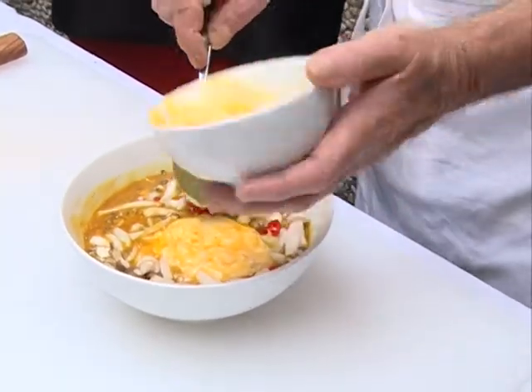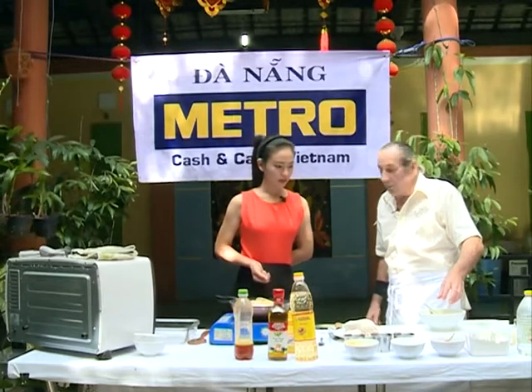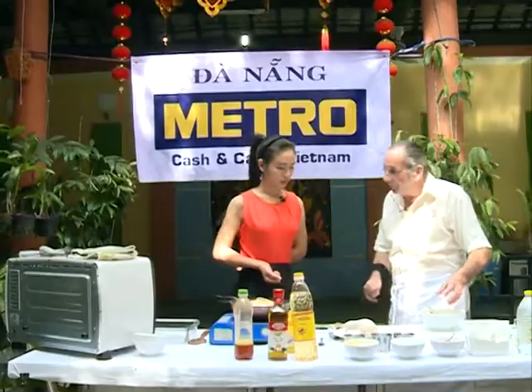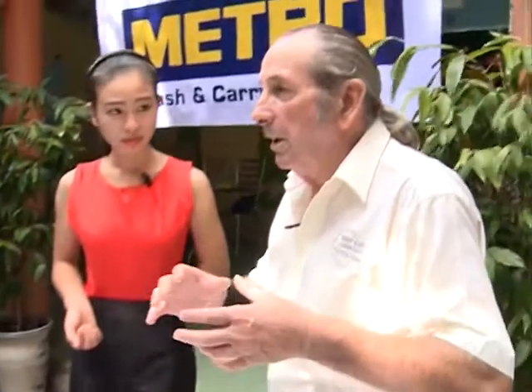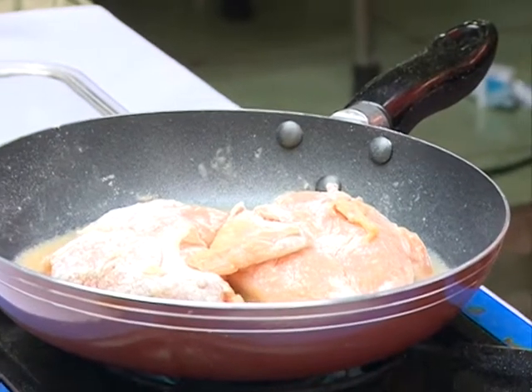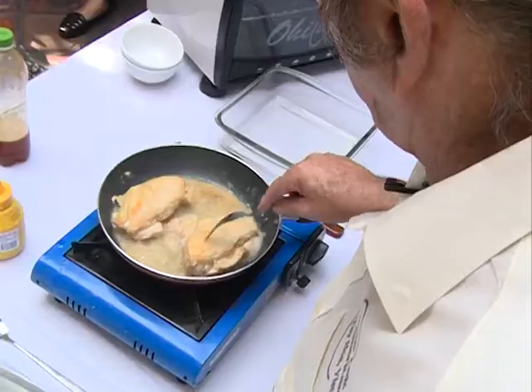Chúng ta sẽ cho 1.5 chén bơ. The butter helps to keep the chicken moist and it helps to pull everything together. Thưa quý vị và các bạn, bơ còn có một tác dụng rất là quan trọng khác — đó là nó sẽ làm phần gà của chúng ta mềm hơn. Chỉ cần một vài phút nữa là chúng ta sẽ sử dụng phần ức gà để hoàn thiện xong món ăn ngày hôm nay.